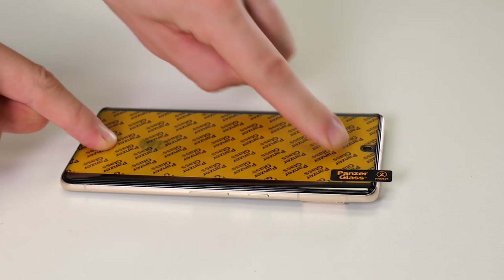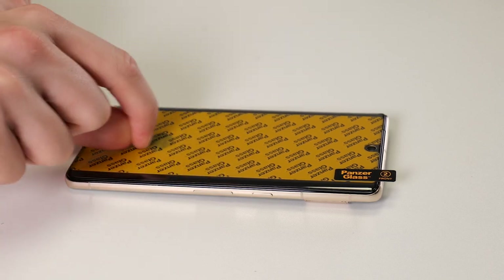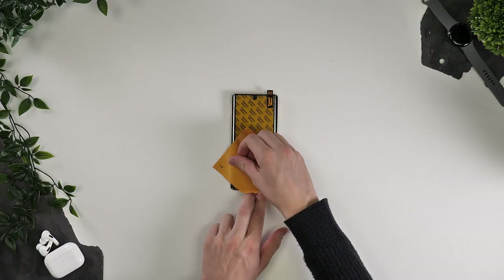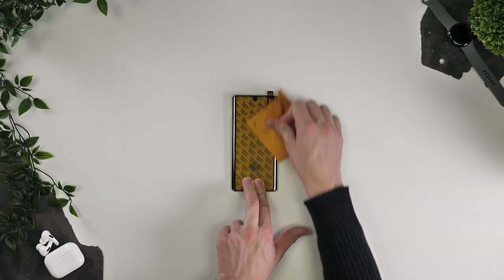Take a final moment to check you're happy with the way the screen protector is seated. Then apply a little pressure with your fingers. At this point you may want to take your cloth again and give it a wipe all over so it makes perfect contact.